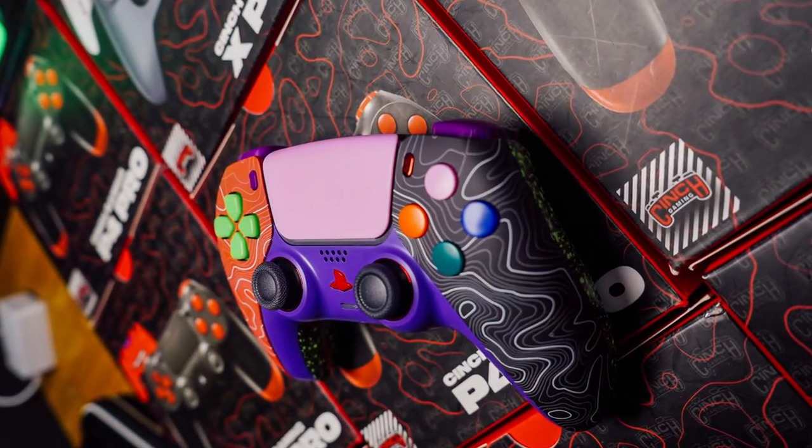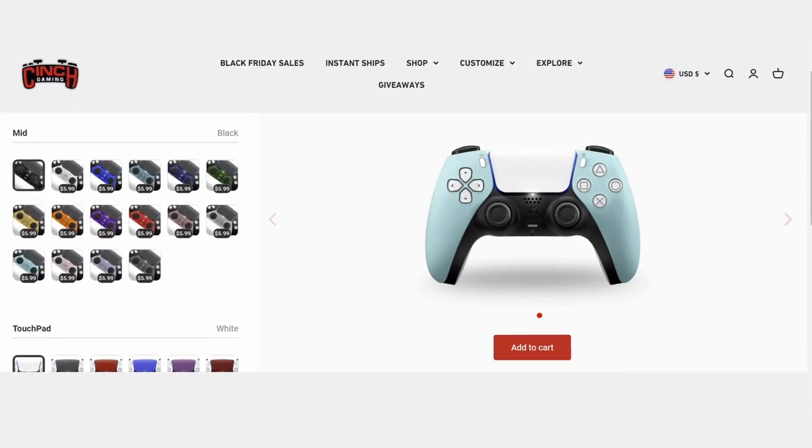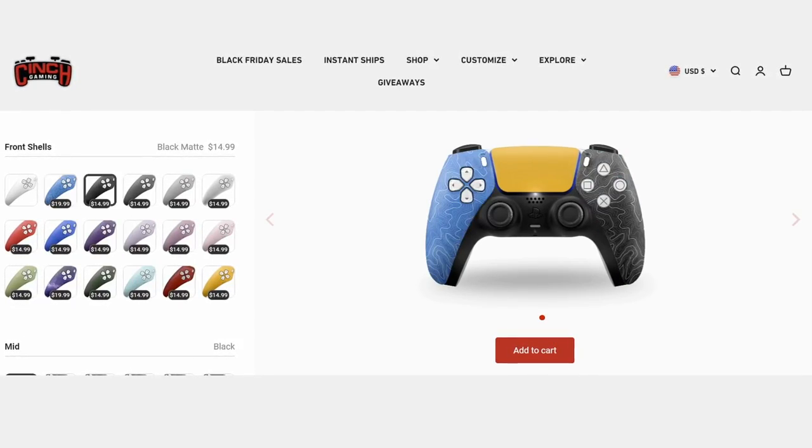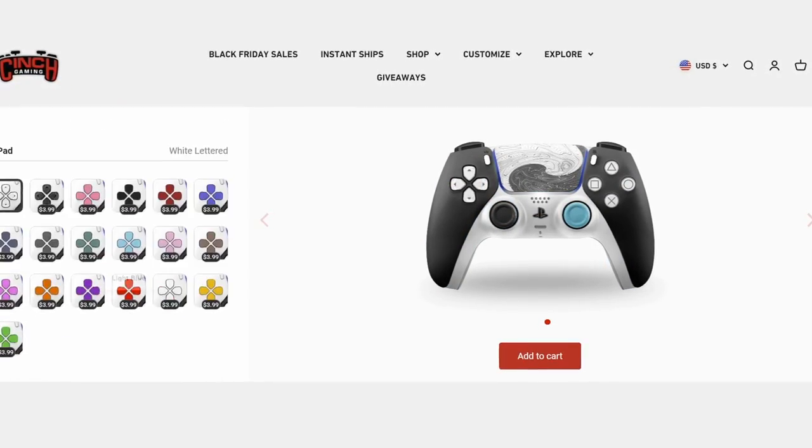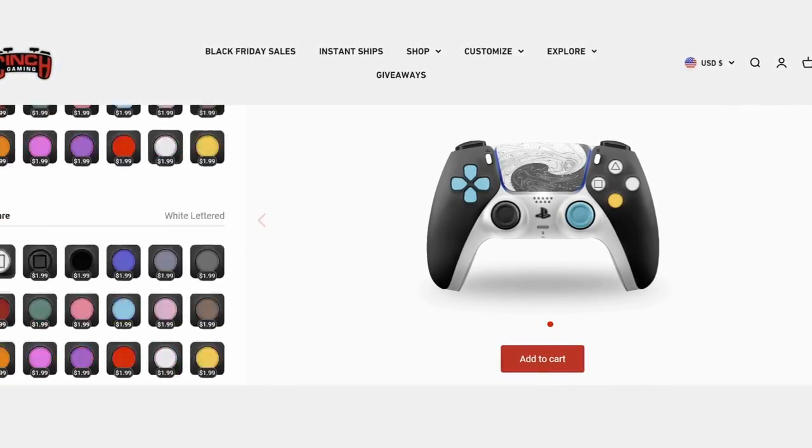If you guys didn't already know, on the Cinch website you can customize your own controller. They also have quick chip controllers just in case you didn't want to wait for the build time and needed a controller ASAP — it'll get to your door faster. I personally customized my own controller; my favorite color is blue.